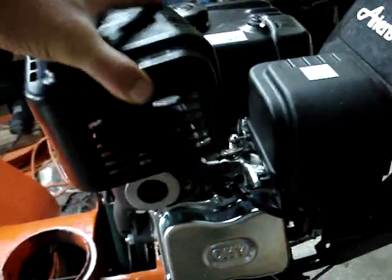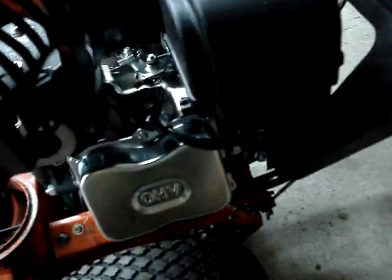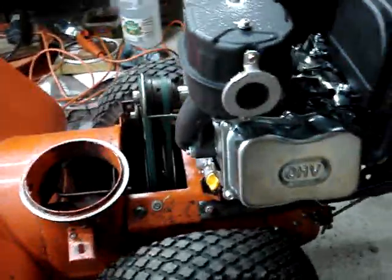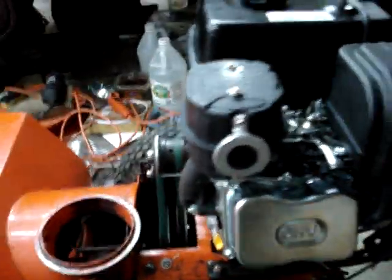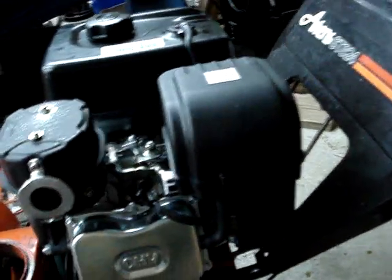Another modification necessary for the Predator is the heat shield right here — the heat shield for the exhaust muffler. I had to take this off because as the snow discharge chute rotates, it was connecting onto the heat shield, and I figured we didn't really need it.